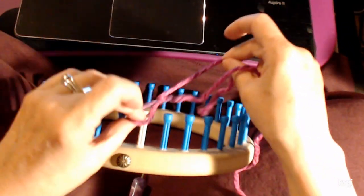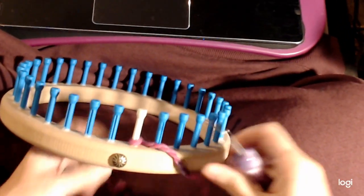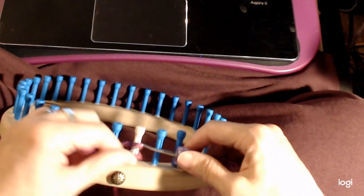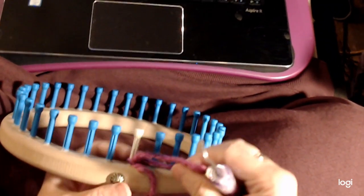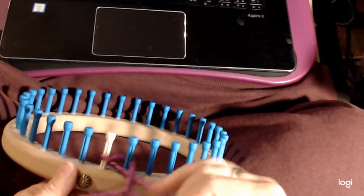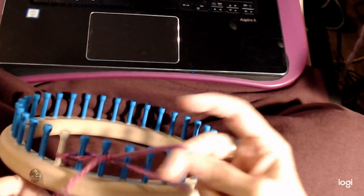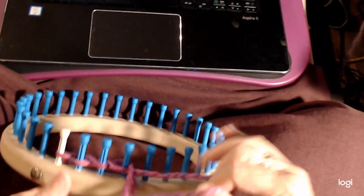Just do a slip knot and tighten that. Then take this loop — we take our loom hook, we've got this right here on the loom — put it under and take the working yarn, scoop up some yarn, keep the back of it nice and tight, then take this loop that we scooped up and put it behind the next peg. Working yarn through and snug it up. And if anytime you feel your loop is too big you can make it bigger or smaller just by tightening it up. Next peg, put it behind and tighten it up.